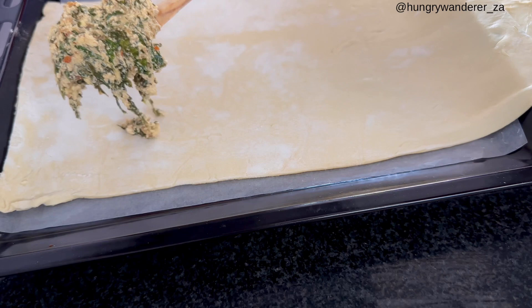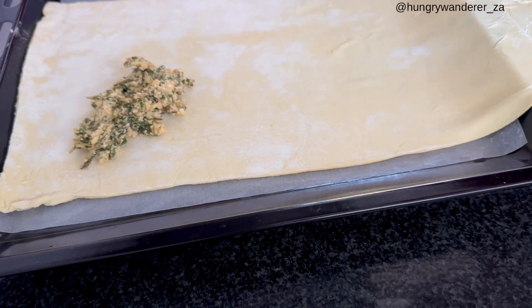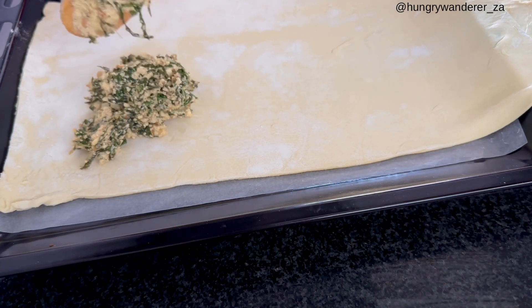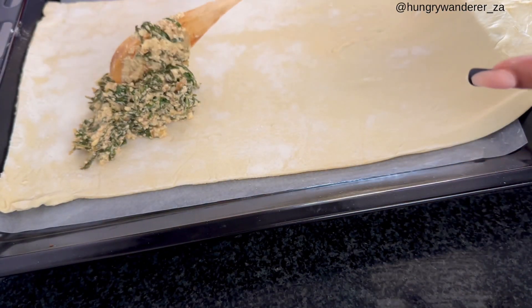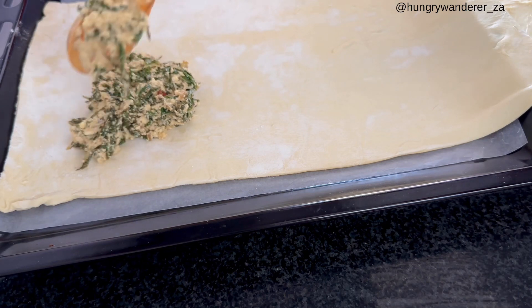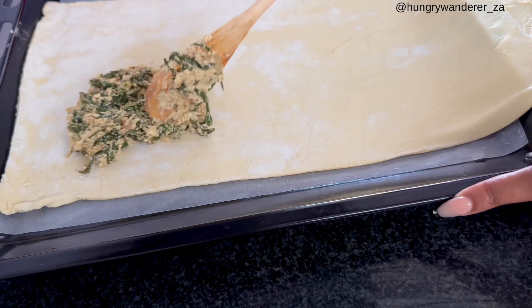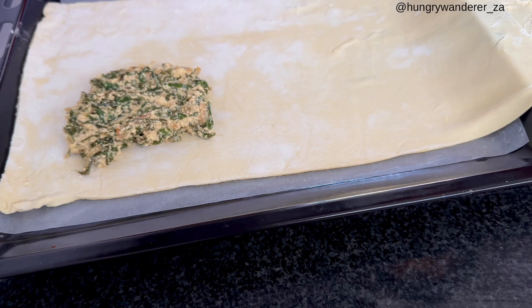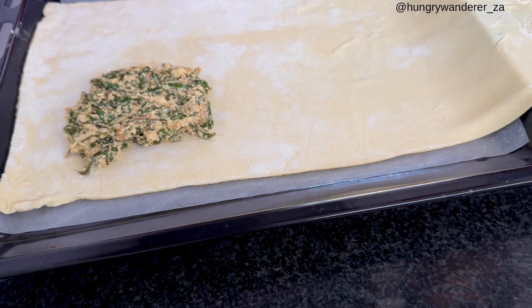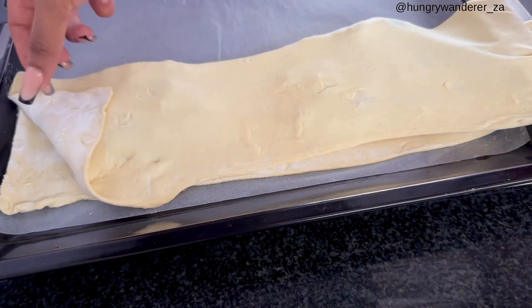We're going to assemble on one side because we're going to fold it over. Leave a little bit of space here for the crimping — that thing you do with the fork. Leave space for that, and then we close the pie.